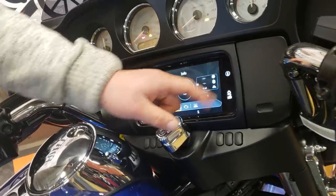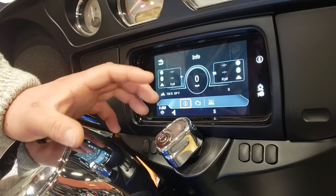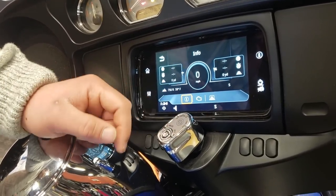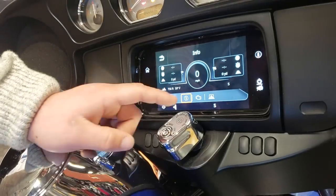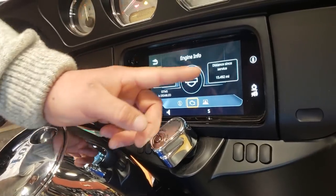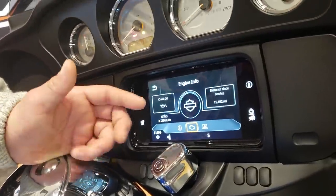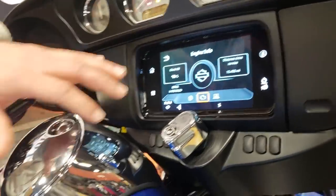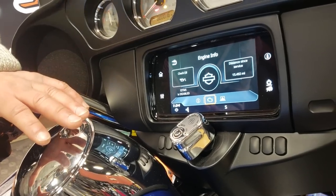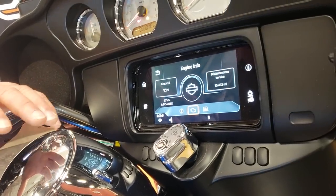If you hit this I for information, that will display your ride functions. So you've got how many yards you've traveled, your altitude, the ambient air temperature, and your direction. Go one over — it'll give you the status of your check oil, distance since your last service, and then EITMS, which stands for Engine Idle Temperature Management Strategy — fancy word for parade mode. When this is enabled, under the right parameters, it'll actually kill the fuel to your rear cylinder so it's only running on one at an idle, and that can reduce engine temperature quite dramatically.